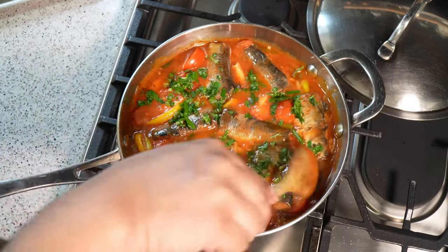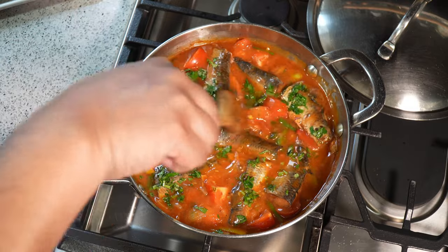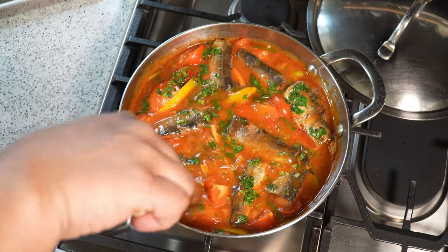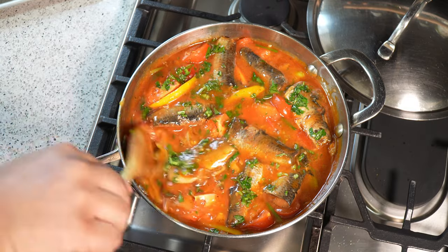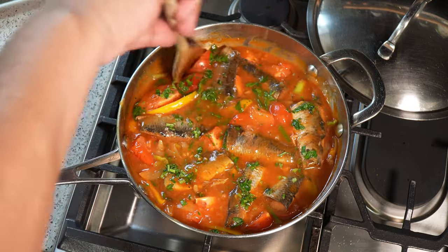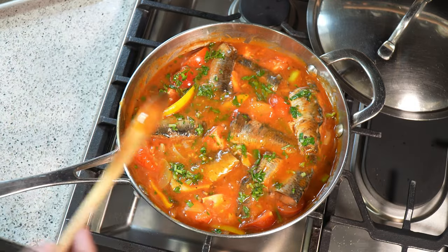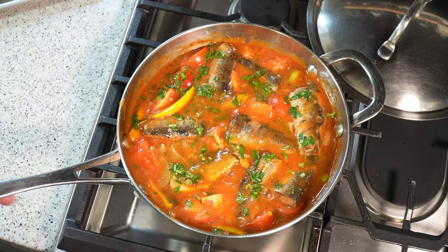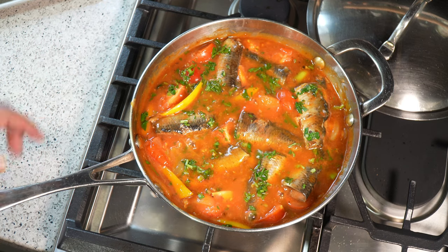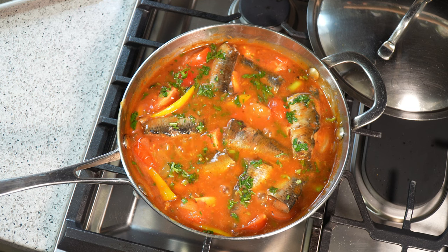Chris here from CaribbeanPot.com — always a pleasure having you all in the kitchen with me. It's Fish Friday, Lenten season. I hope you get an opportunity to give this one a try. Taste it for salt at this point — if you find it's a bit bitter because of all the tomato and everything else, a tiny bit of brown sugar will even things out for you.